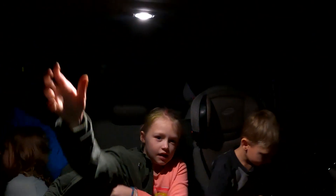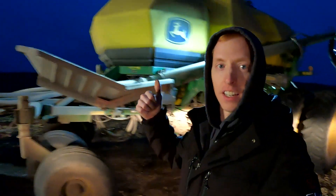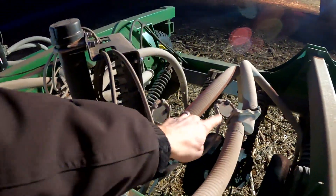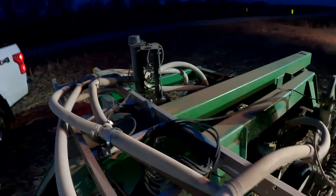We got some visitors with us. So we got a 430 bushel cart — this actually came out of Montana — and they've paired it with a 40-foot, I believe 1990 CCS drill. They've got the Intelligent Ag wireless blockage system here, as you can see. He said that's really telling them that it's flowing; they had a lot of issues before that.